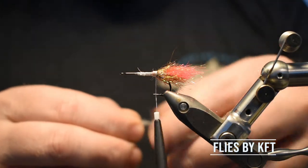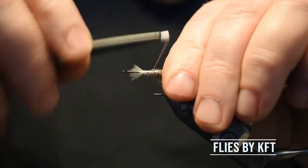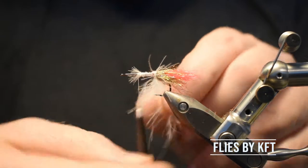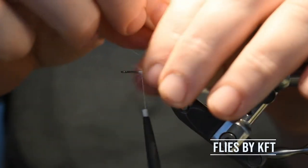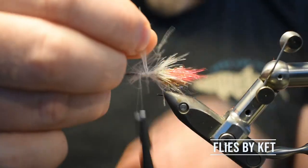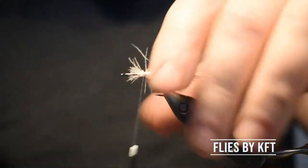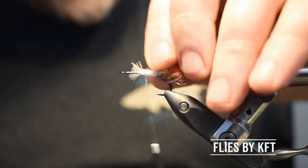Now we take two CTC feathers and tie them in as we do with all soft hackles. It's enough with like three turns or something like that. Do not tie them in with touching turns — tie them in with maybe one millimeter between the wraps like that. Secure it, tie it in, cut off the excess. It looks very chaotic right now but it will be better, I promise you guys.